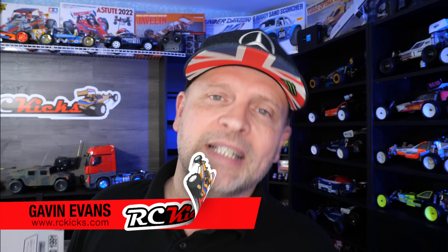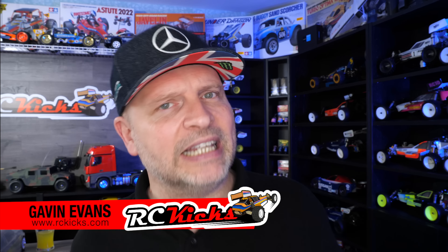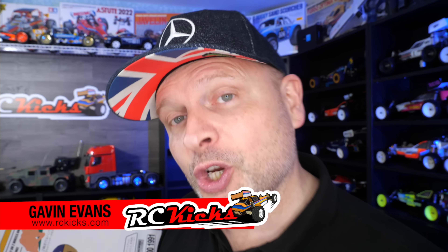Hi and welcome to RC Kicks. On today's show we're doing something completely different — never done this on the show before, and I don't know much about it. I know of them, but it's something I've been interested in because it kind of looks like a model, but it is an RC. This was gifted to the show by an RC Kicks Patreon — Sean, a massive thank you. It's incredibly generous to send over a new in-box kit that I can build on the show to bring more content to everybody.